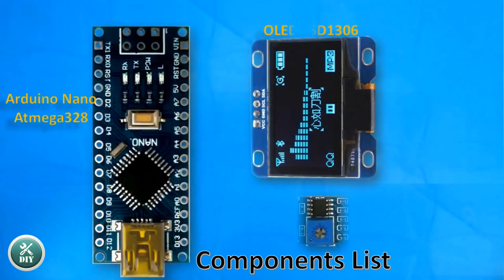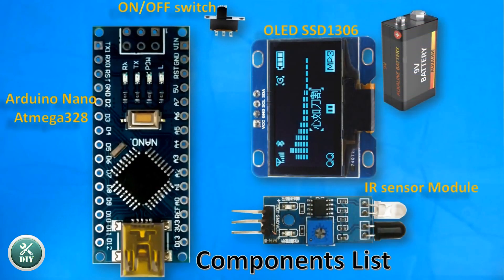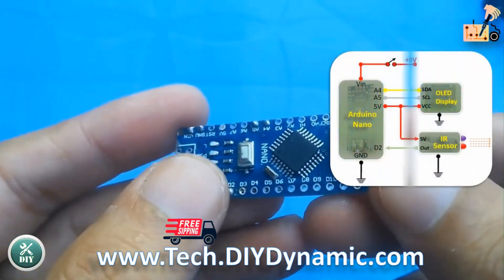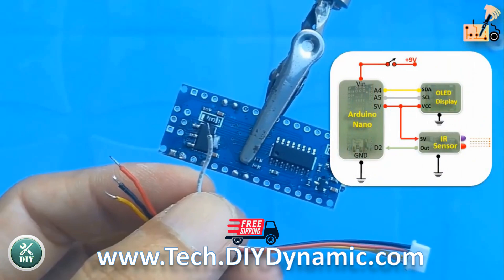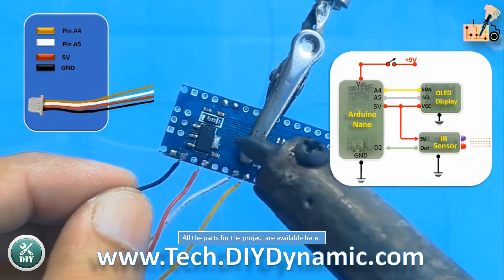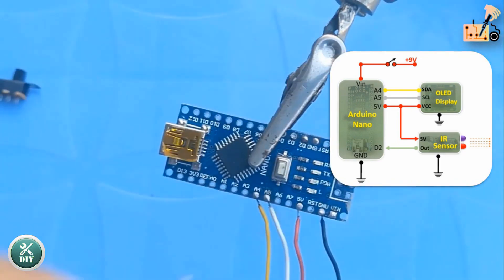In this video, you will learn how to build your own tachometer, RPM counter, with easily available components in the market. Follow the on-screen wiring diagram to seamlessly connect all three modules in your setup as demonstrated in this tutorial.